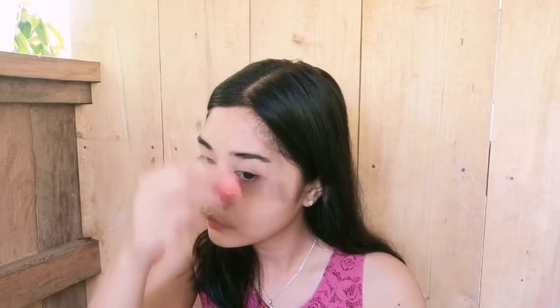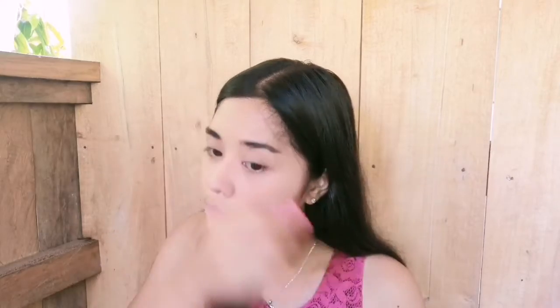Next, I will use some mascara to set my eyebrows for a bushy effect, and then I will curl my lashes and put on some mascara.